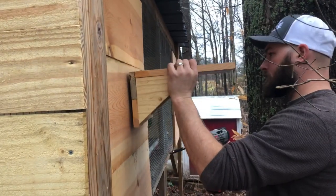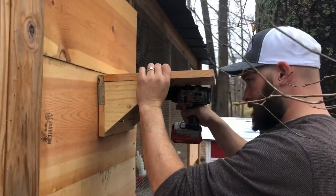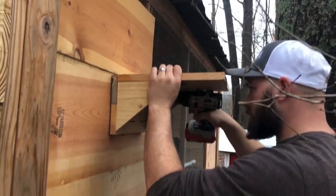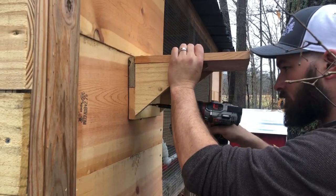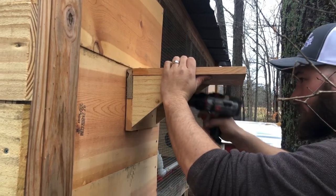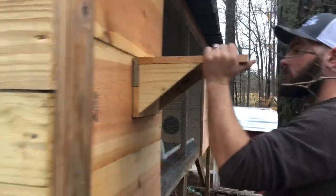This is the back of the quail coop — this is where the bucket is going to be mounted. We've made this little mount here and he's going to go ahead and put that in. Then we'll put our bucket on top and the tube will come down. We'll grab the bucket and set it up there just to see how that's going to work.